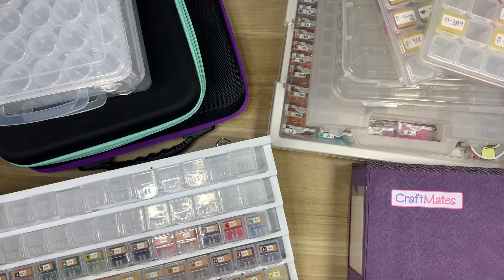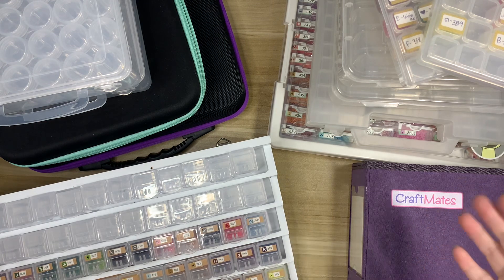Hi everyone, welcome back to my channel! Happy Monday and welcome to my week of diamond painting accessory collection videos. I'm not really sure what to name the series just yet — I am filming this a little bit in advance, so I haven't decided what to call it, but today is day one.